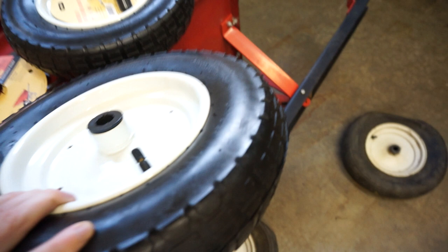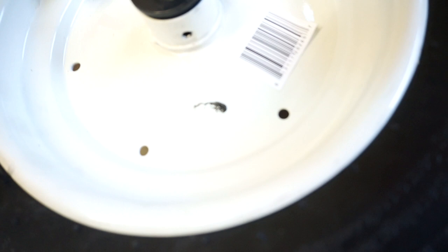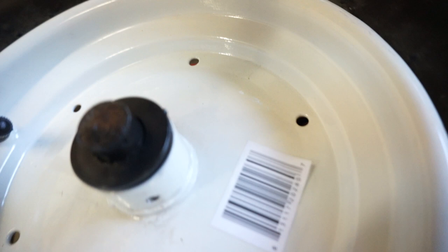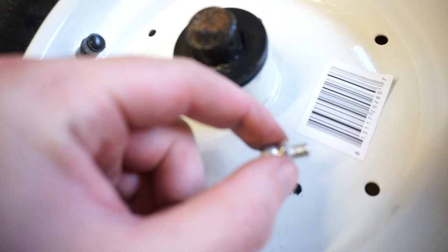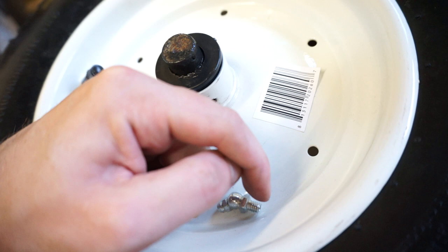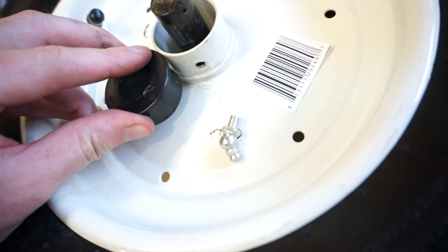Another issue I ran into: there's a threaded hole in the adapter, and what goes in it is a grease fitting. However, when installed, the threaded portion of the grease fitting sticks in too much and impedes the adapter from seating all the way — that's a problem. So I need to remove the grease fitting entirely. You can see it installed over here; I just took it out with pliers and my hand.